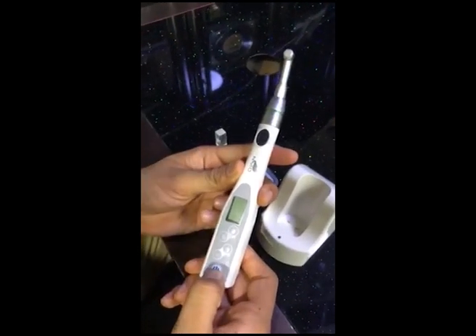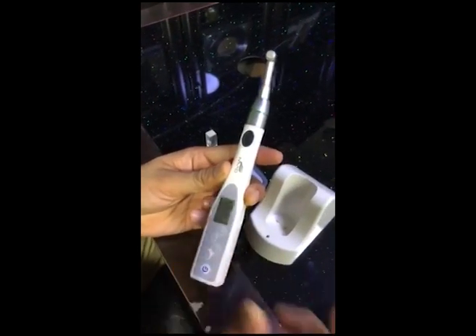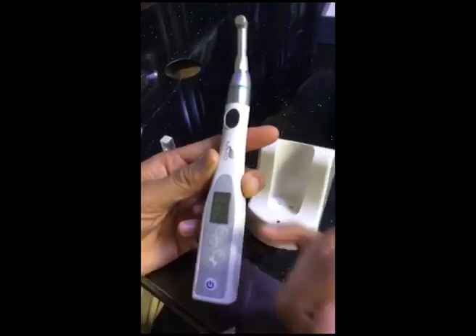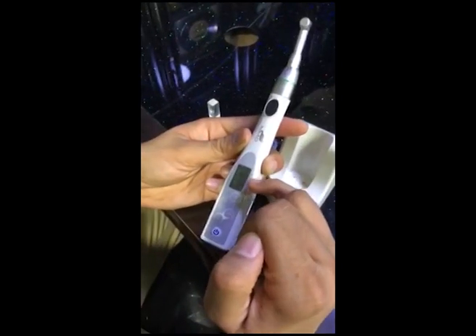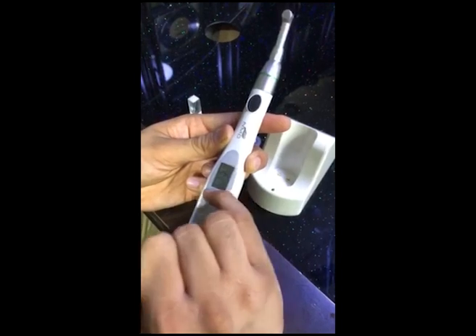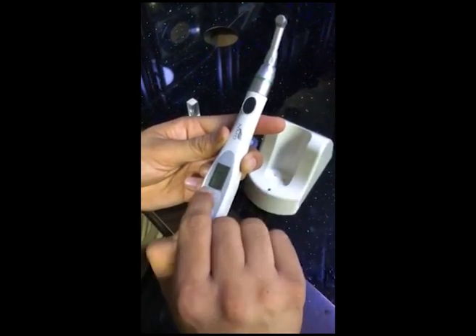Let's start with the functions. This is the power button. This is the display — it has nine programs. You can see: this is speed, this is torque, this is reverse/forward/auto-reverse, and this is the battery indicator.